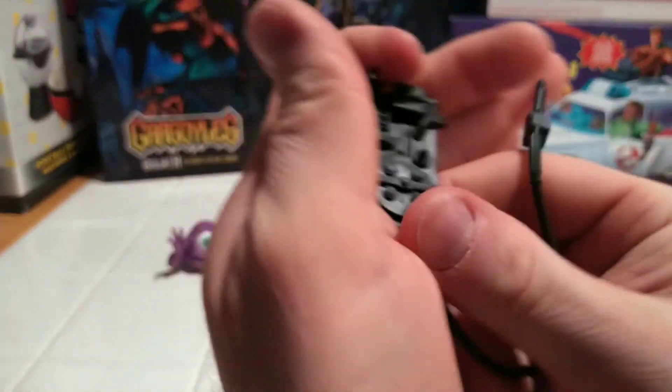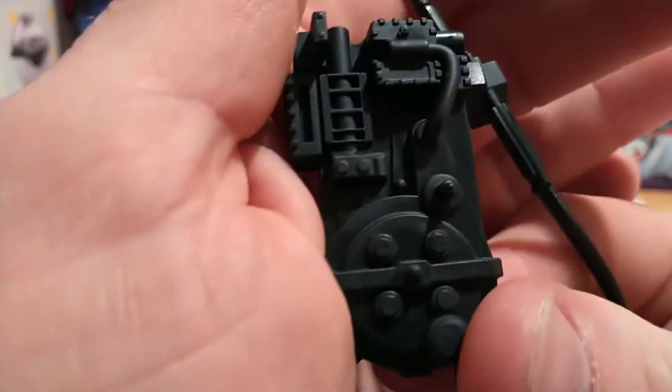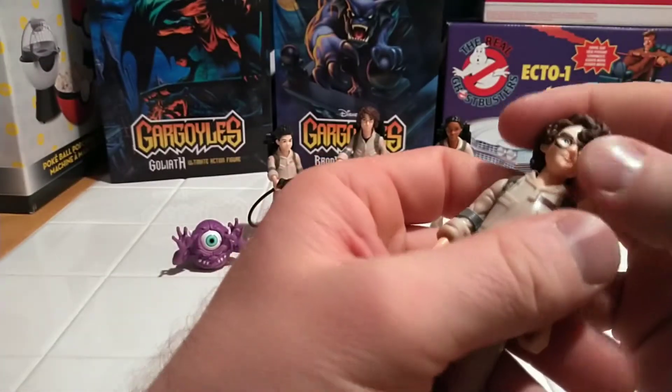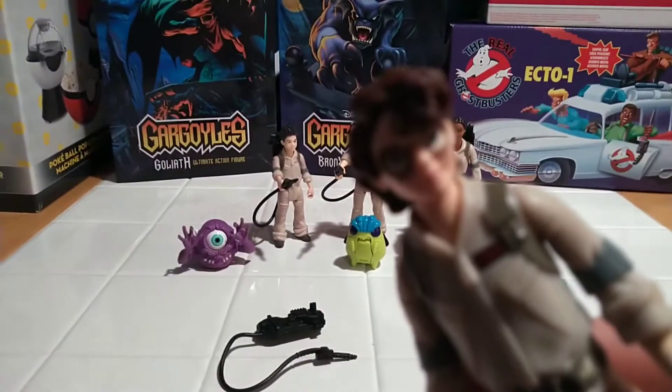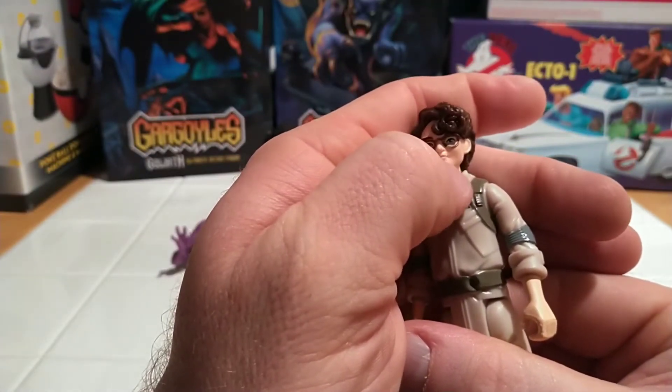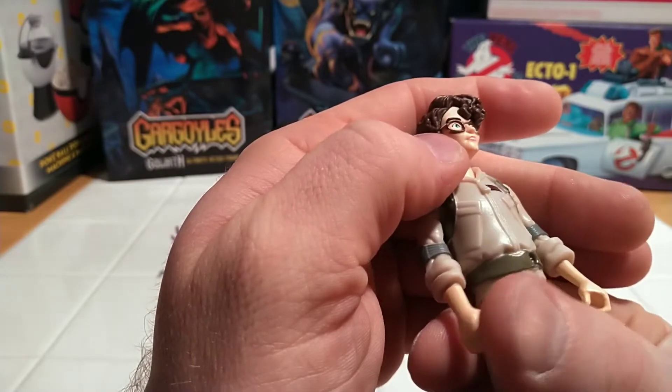Here we have the proton pack — same as everyone else's, nicely detailed, soft rubber hose attached to the gun. She's got a spot on her nose. Not sure how I feel about that. I can't really see it in the picture — there it is. A little spot of paint from her glasses.